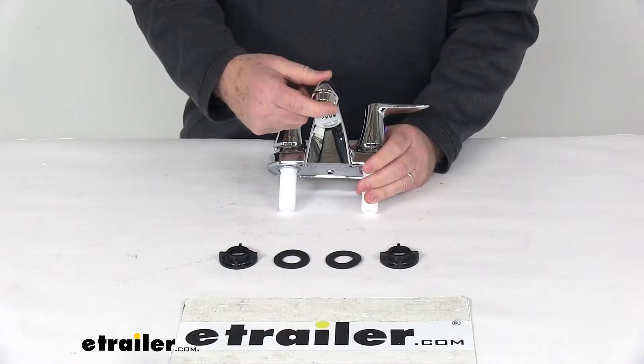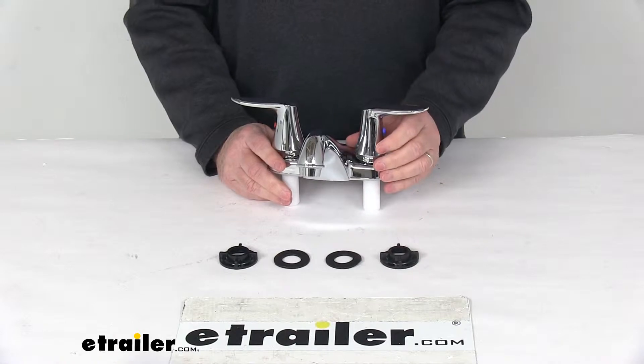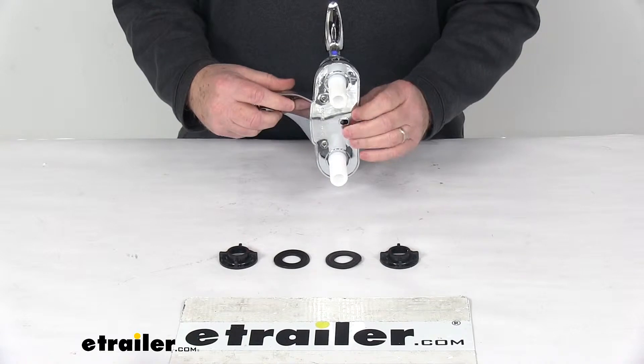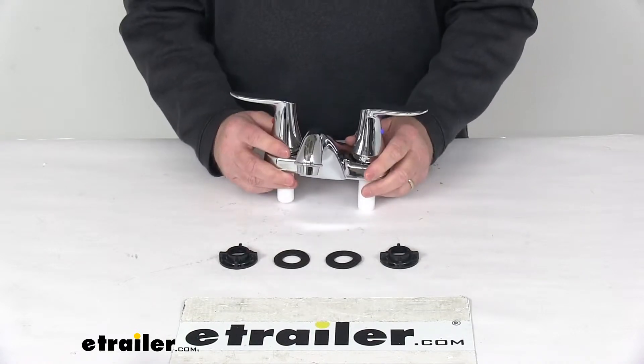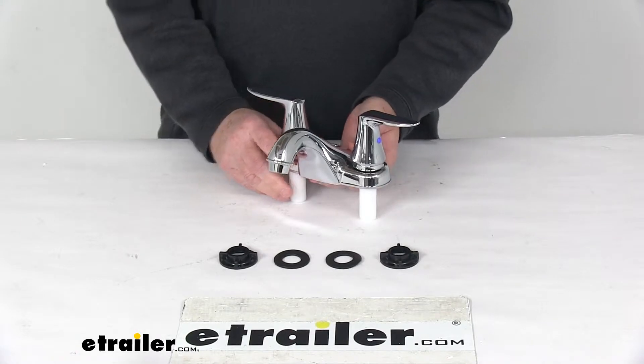On the spout it uses a low-flow aerator to reduce the flow of water and help conserve your water supply. This faucet is a non-metallic ABS plastic construction, uses a spin-welded Selcon thermoplastic underbody, and it has a nice chrome finish to provide a sleek look.